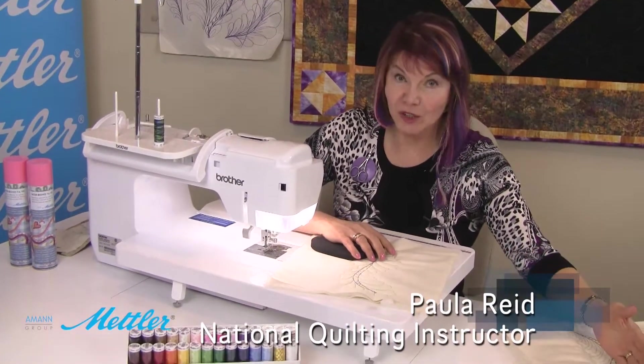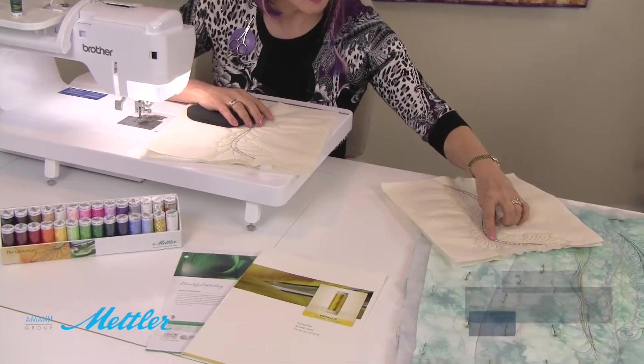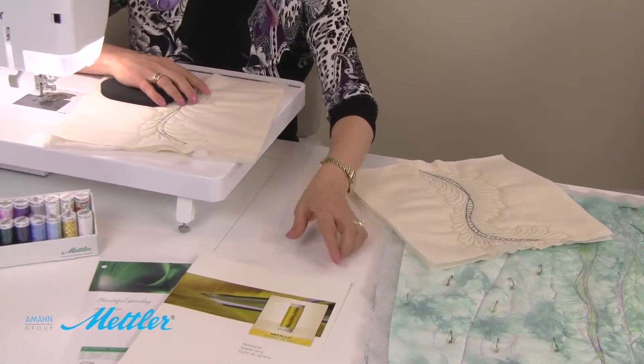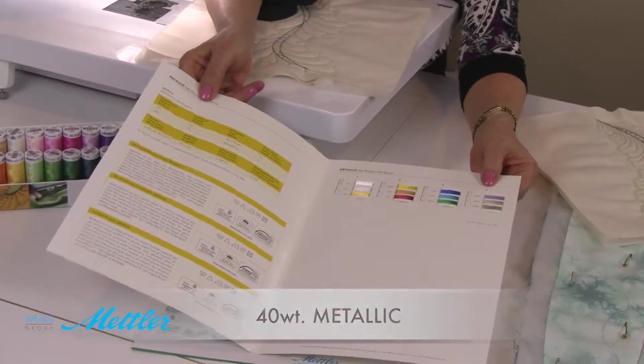The next thing I'm going to do - this is also under the category of makeup because it makes the piece pretty - is I'm going to do these little accent lines. I've chosen a Mettler Variegated Metallic, or what they call a Multi, to do that.